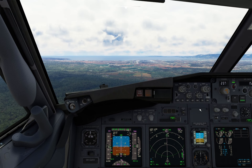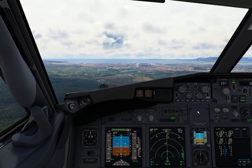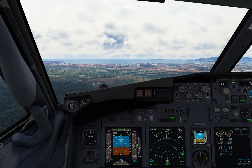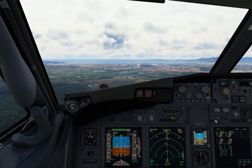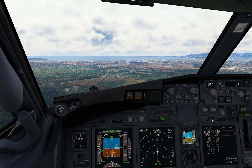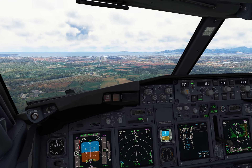1000 feet, not stable. Good, good. Flaps 30. Speed checked. Good. Flaps 30 set. Landing checklist.